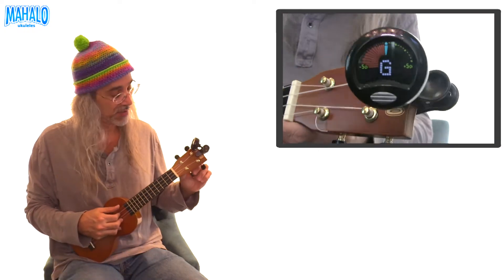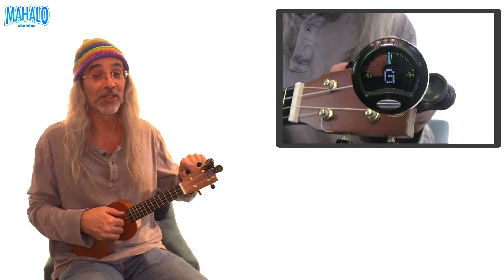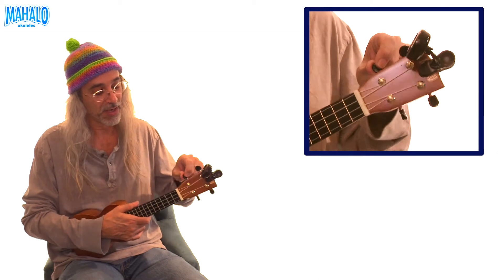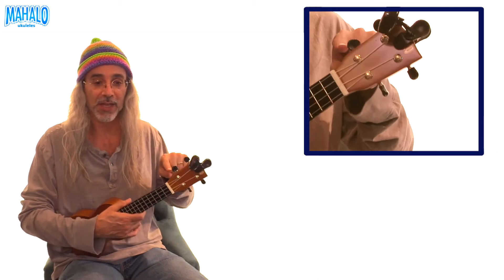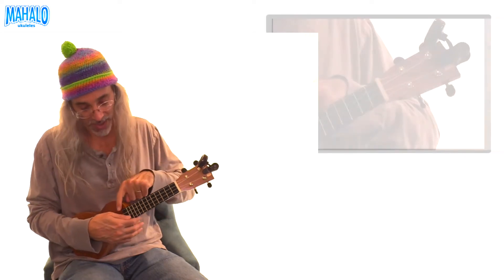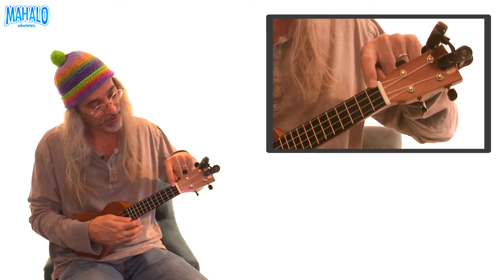The first string is G. It's too loose, so you have to tighten it by turning the peg. Make sure you're turning the right peg for the right string, because if you're tuning this string and you turn the wrong peg, you're going to break the string. Follow with your finger up to make sure you're on the right peg.